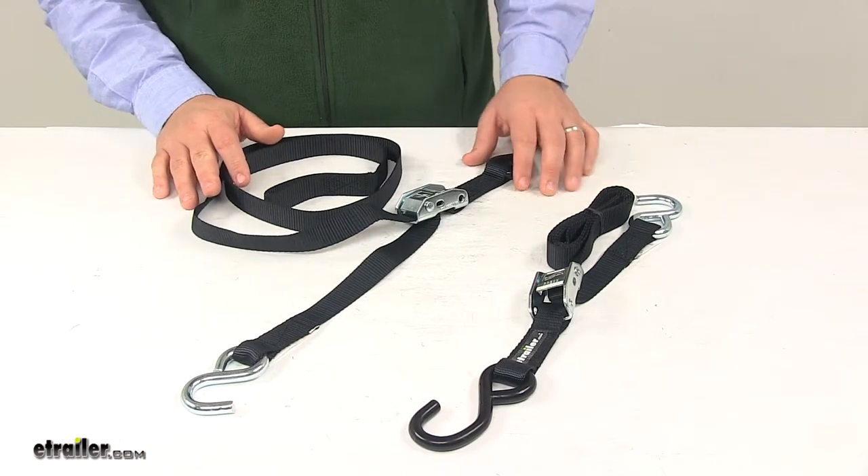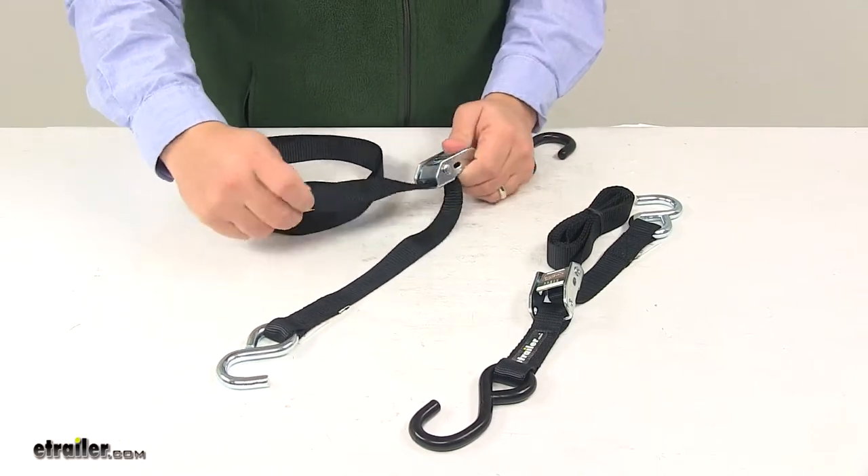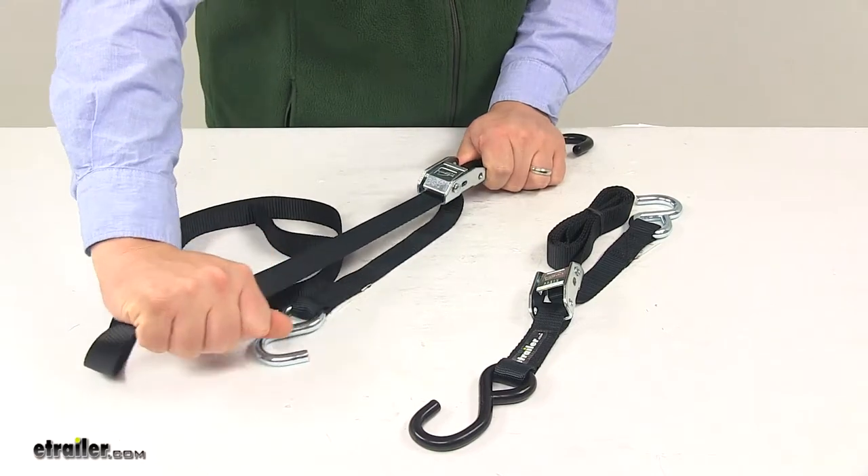The cam buckles are very easy to use. All you have to do is feed the strap through the buckle, connect your hooks, and then to tighten it, you just pull on the strap to take out any slack.